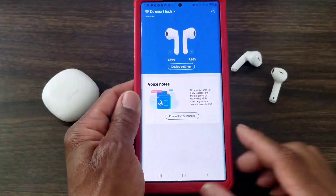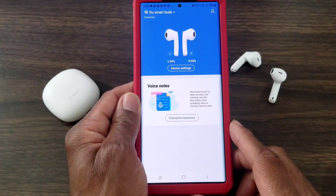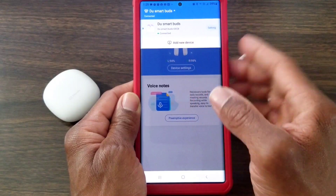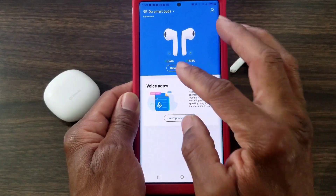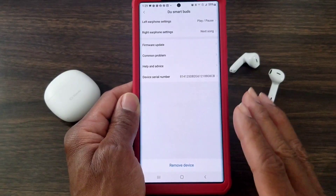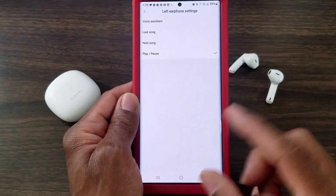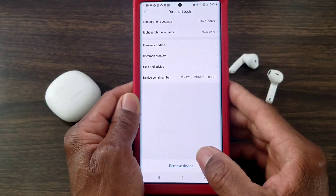This is what it's going to look like when you scan the QR code and download it from the Google Play Store. Simply tap on this — this is going to be the home screen for the app. This is why it's so important: it gives you your battery life for your left and right earbuds. You can go into device settings, where you'll be able to set the left and the right to what function you want — tap, voice assistant, last song, next song, pause and play. You can only set one function per side.